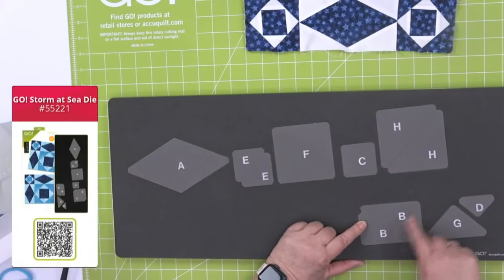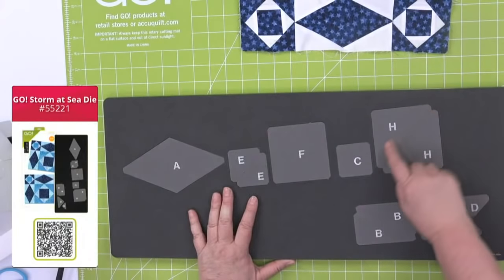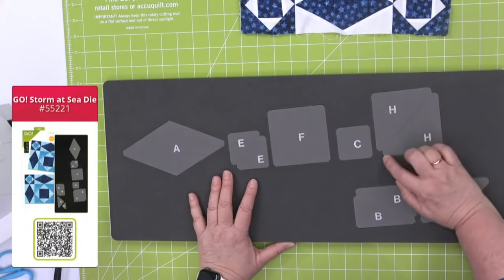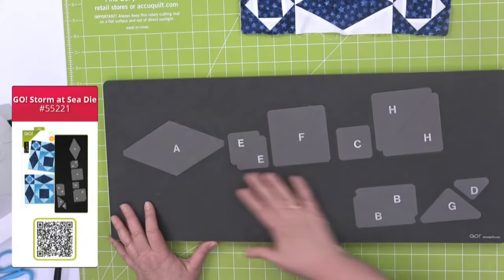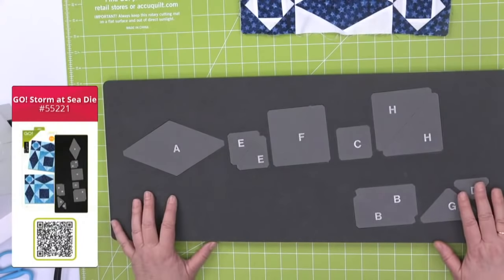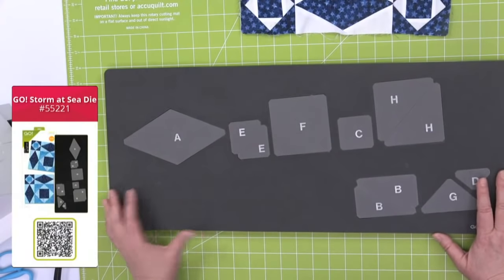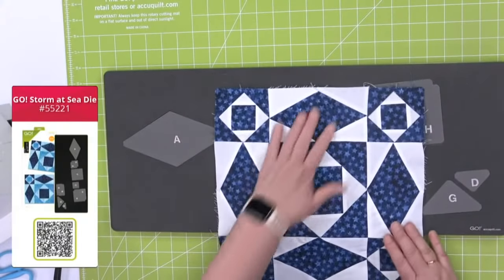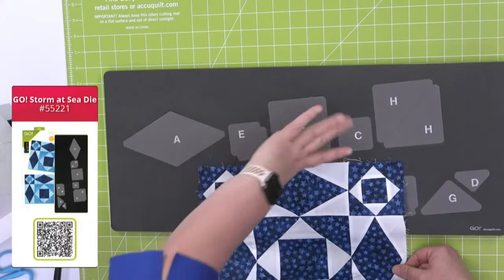Each piece is screen printed so you can keep track of your pieces. All of them have that quarter inch seam allowance. And then we have specialized dog ears right here — so we've cut off these dog ears, which is an AccuQuilt innovation. It's divided by color, and we'll talk about that in a second. It's on a ten by twenty-four die board, so make sure you use a ten by twenty-four mat. So here's shape A and here's shape C. The center is F, this is H around it, and this is E around that square in a square block.